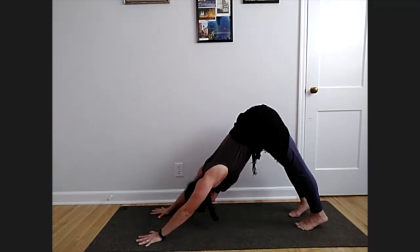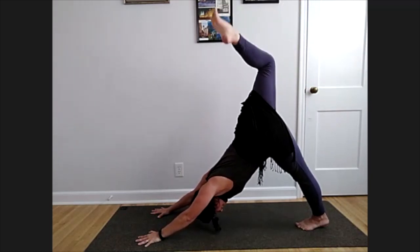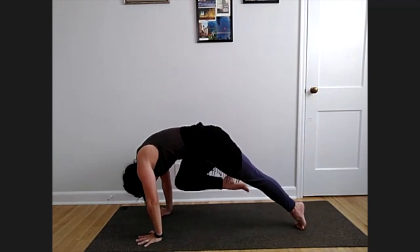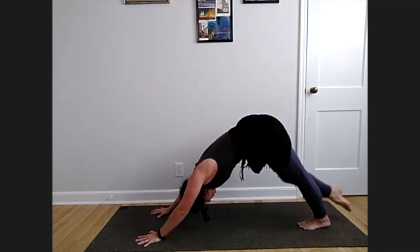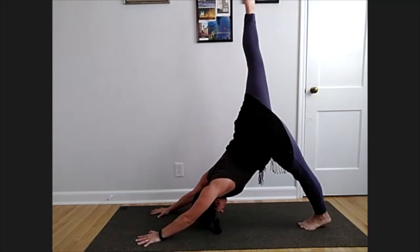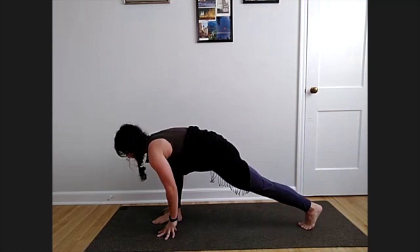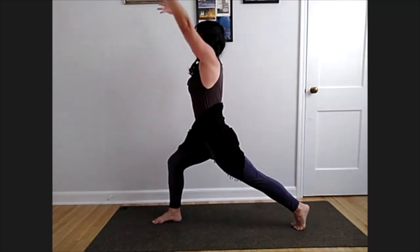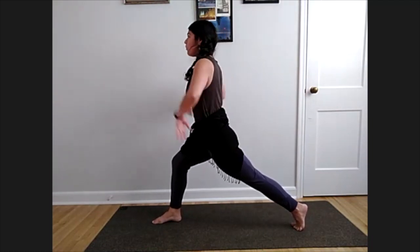Inhale, send your right leg high — stretch that heel towards the ceiling. Bend that knee, bring it towards your chest, shift forward, look towards your back leg. Inhale right leg high again, knee to nose, curl the spine, shift forward. One more right leg high — bring it all the way through to your low lunge and help that foot forward. Press down into high crescent lunge, reach the fingertips high, try to pull your right hip back and left hip forward.